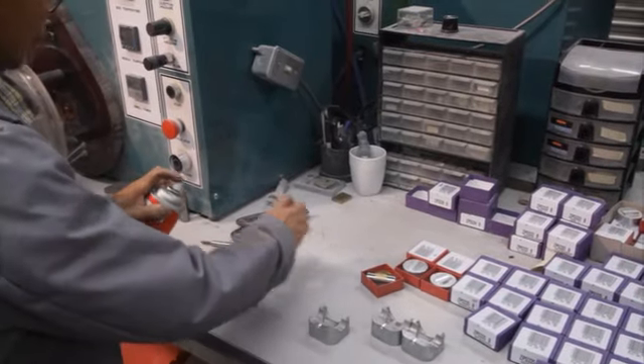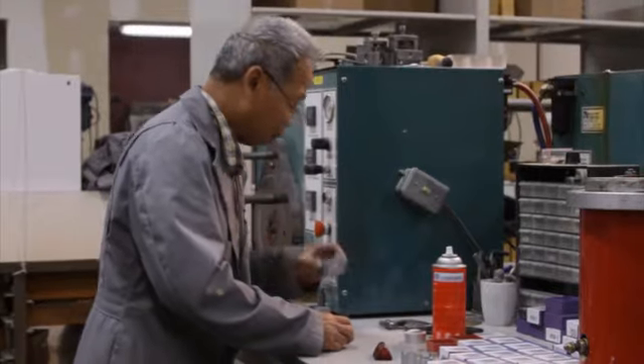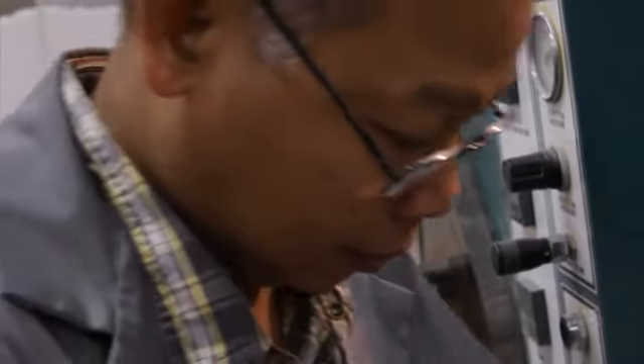First, a four-component die is custom cast for every player with their name and number. The die is assembled and filled to get a wax mold of the ring.